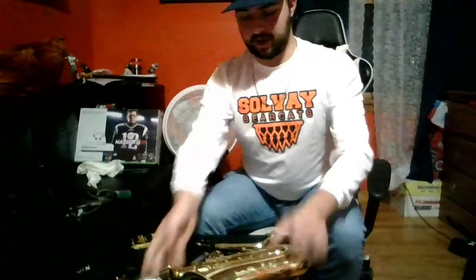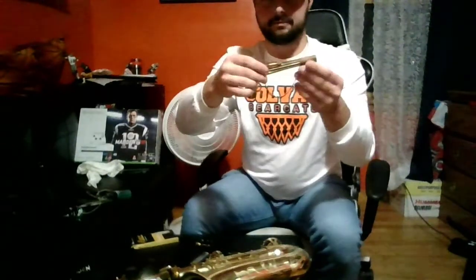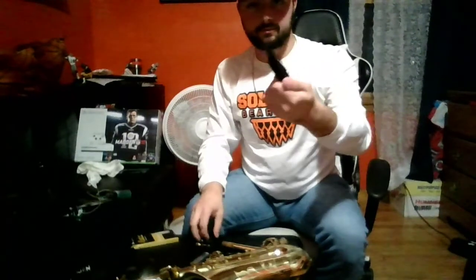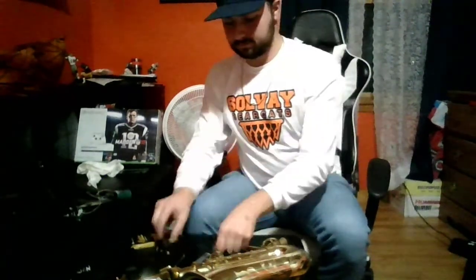We also have the neck of our instrument, our mouthpiece, our ligature, our reeds, and our neck strap.